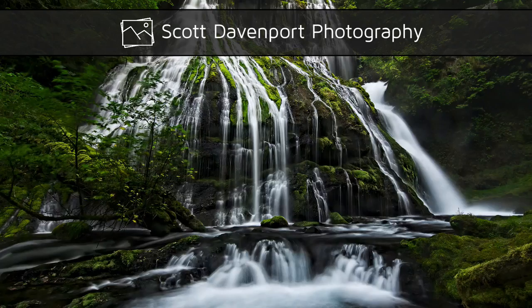This week in the field, a little infrared adventure in Julian, California. Hey everybody, I'm Scott Davenport. Welcome to In The Field. Thanks for joining me today.